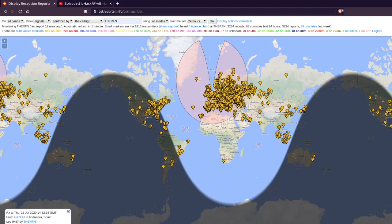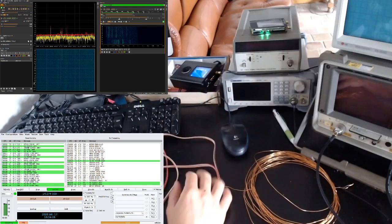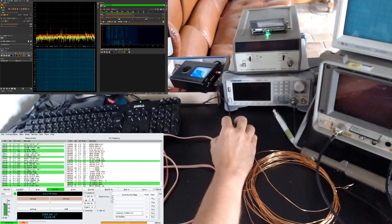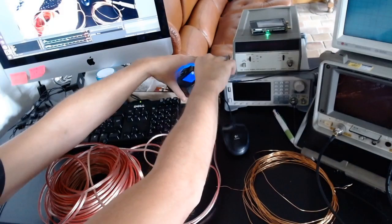I'm very happy about the result. It's very cheap and it works even in just receive mode. With the antenna tuner I could tune this wire pretty well. Let me show you with the NanoVNA.